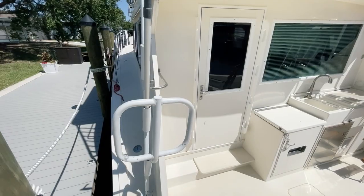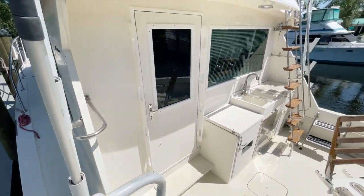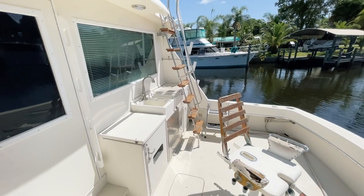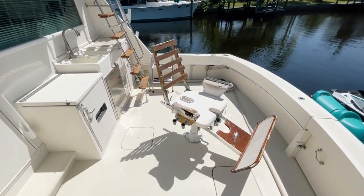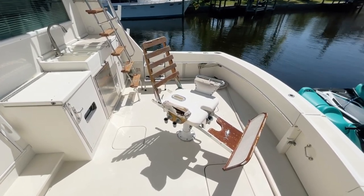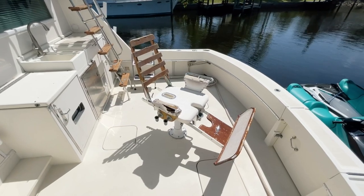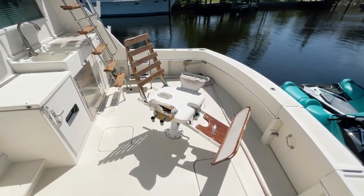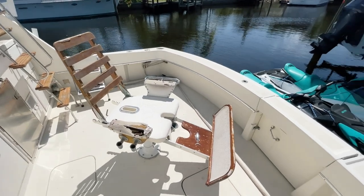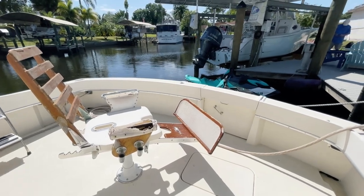Let's head on to the back. Now this Hatteras is a sport fish, so there's plenty of rod holders back here. She has a fighting chair — this is probably the only thing on this boat that needs maybe a little love, but she's fully operational and would really help when you get that big fish on. They've done a full redesign on the inside — it's absolutely gorgeous.